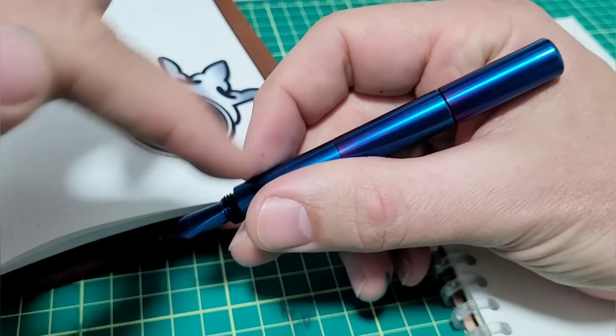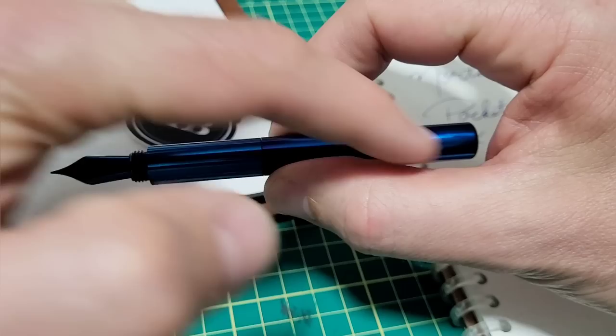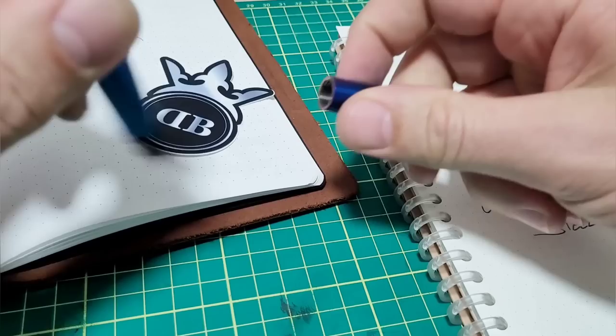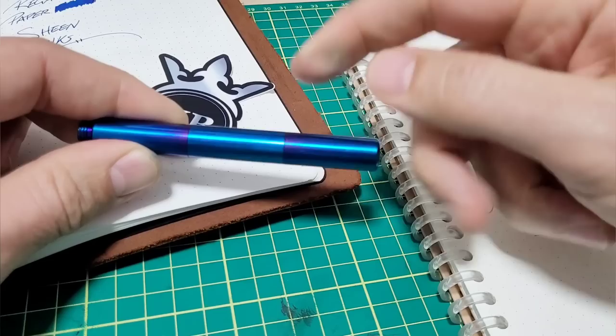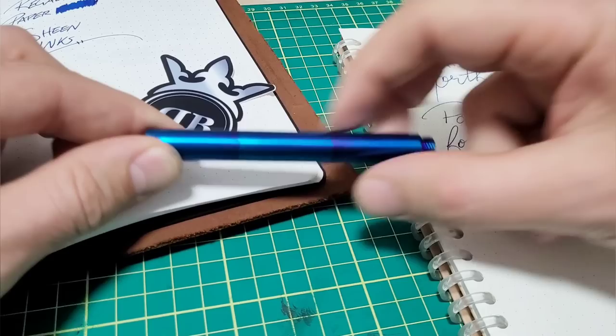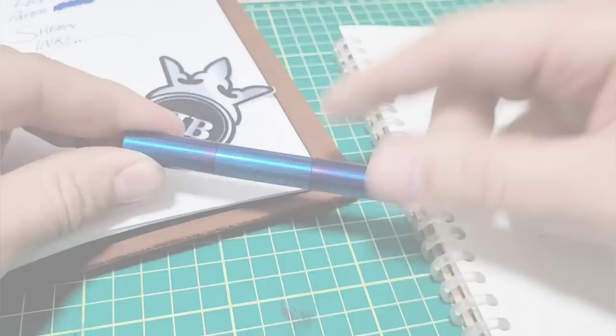It is a heavy pen, but with the balance — each section being the same dimensions — the weight actually feels quite comfortable. It's not top heavy; it's quite nice. It's equally balanced because all those sections are the same, so it's actually very well balanced. My only little thing, like I said, would be if you could get the cap off with fewer turns. It is nice because you can spin it and it doesn't feel like three turns, but maybe just a little revision — checking the thread profile, whether multi-start or a slightly different profile — just to get it on and off with maybe one less turn.